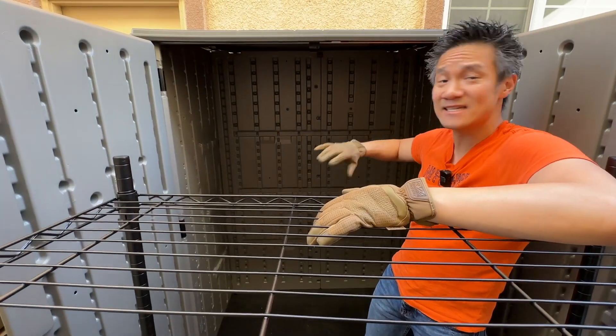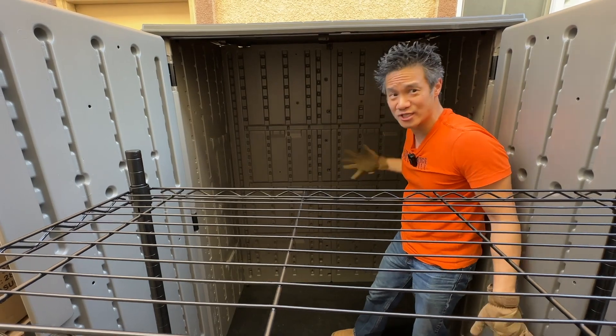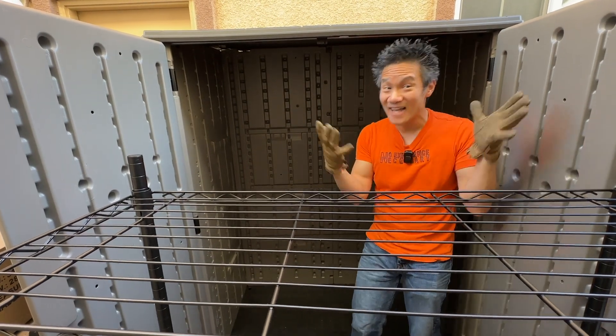As you can see there's a lot of space, and you would think it comes with shelves because it has the cutouts for shelves — but it does not come with shelves.